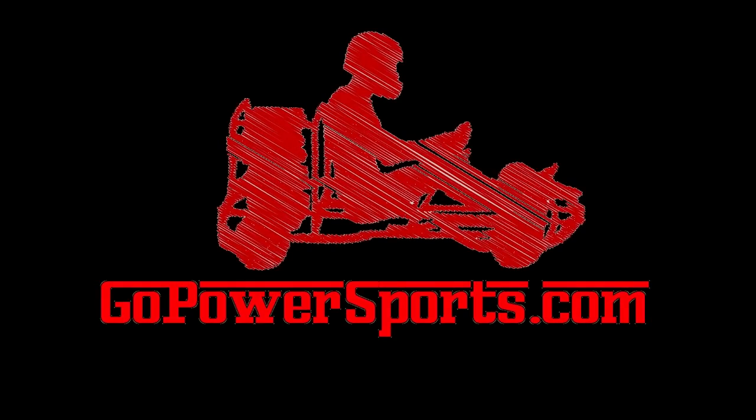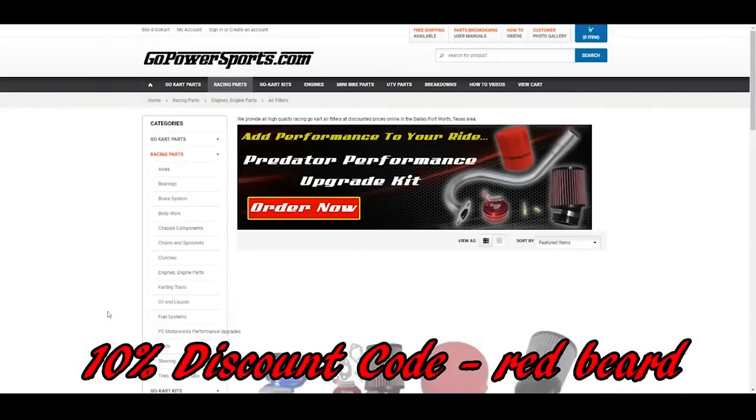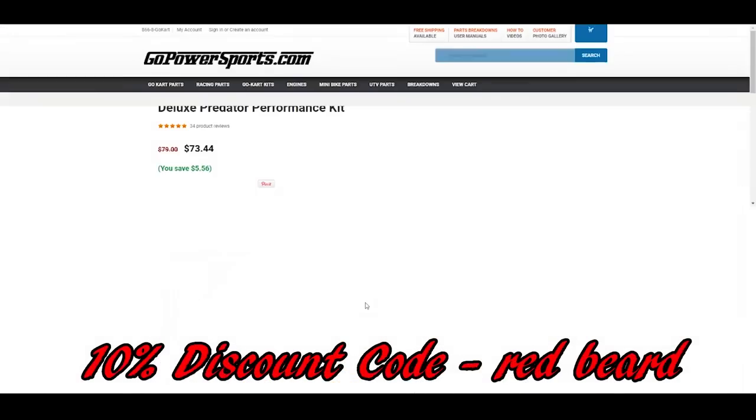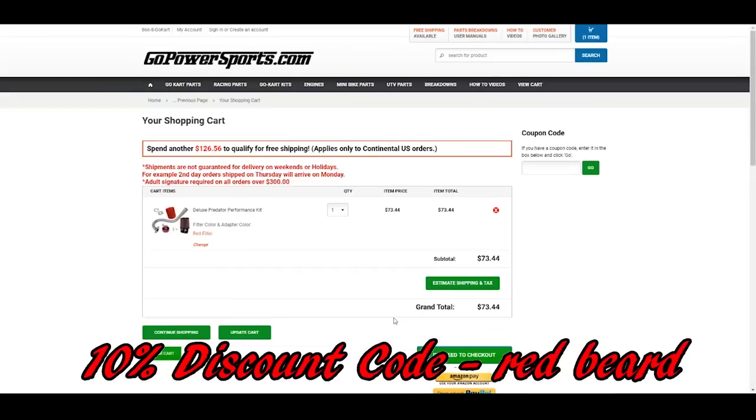Red Beard's Garage is powered by GoPowerSports.com. GoPowerSports has a huge amount of awesome go-kart and mini-bike parts, and when making your purchase use the Red Beard discount code in the upper right hand corner of your shopping cart to grab yourself a sweet deal.